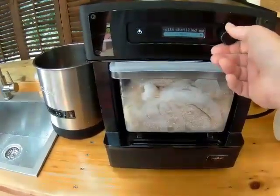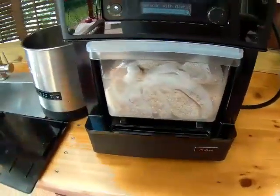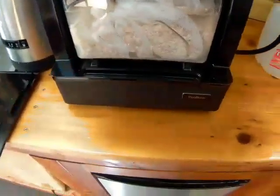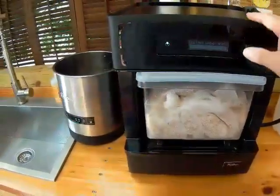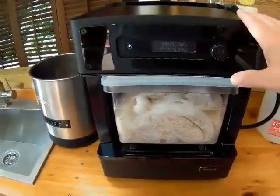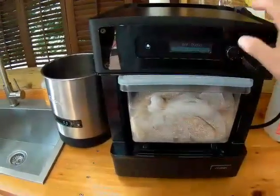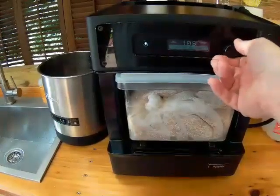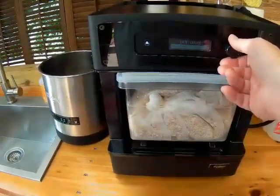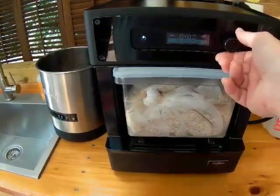Now it's going to ask me to put in directions, but first I've got to put in the distilled water, which goes in the top. Start manual brew. It's priming the pump and the steam generator, and then it's going to ask us to put in a time and a temperature. Per my instructions, I'm going to set the temperature to 147 and set the hold time to zero — this is just to get it up to temperature.